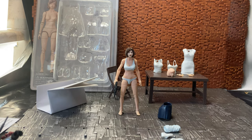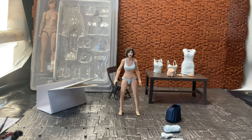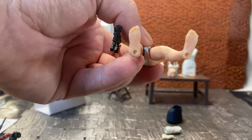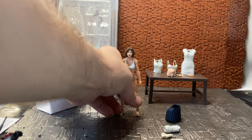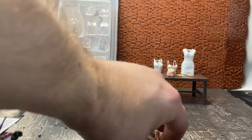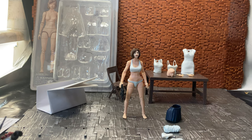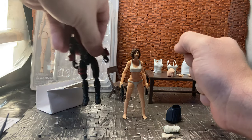Just to show the size of the figure with the tape measure — it does stand just around four inches. There are also peg holes on the bottom of the feet, though they're quite small. If you have the Fortnite figure stands, some of those pegs are bigger than the holes on the bottom of the feet. The figure does stand quite well. You can customize and paint the clothing that comes with the figure fairly easily.